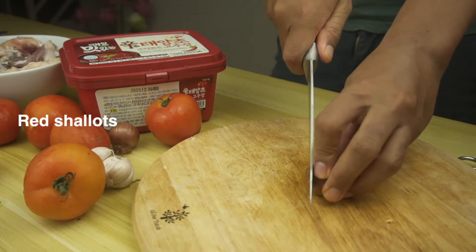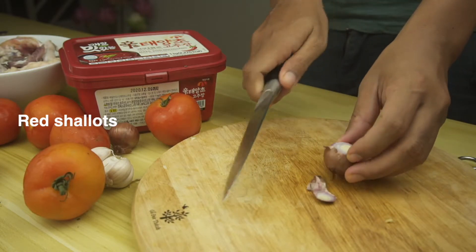Peel the skin off from the red shallots, then slice them into thin layers.